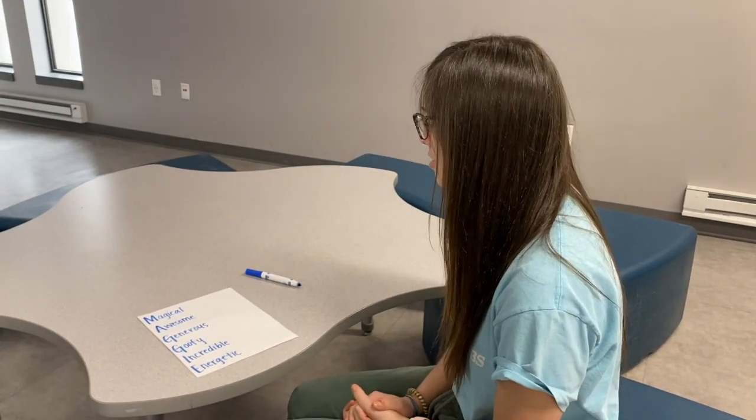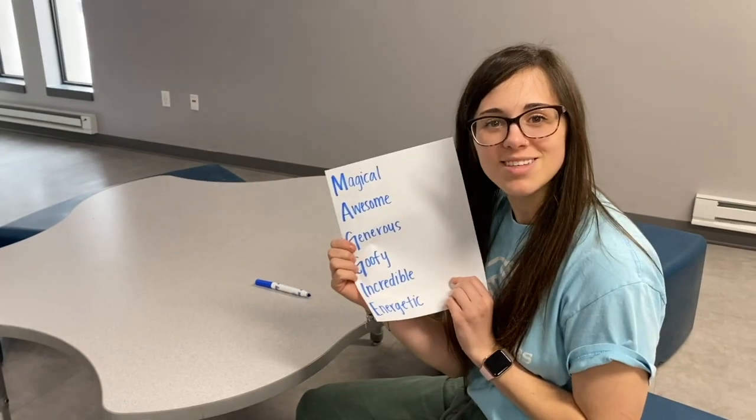So that's how you make an acrostic poem. You can make one for yourself, you can make one for your friends and mail it to them. You can make it for your parents, your caregiver, whoever you want — you can give these awesome things to them.